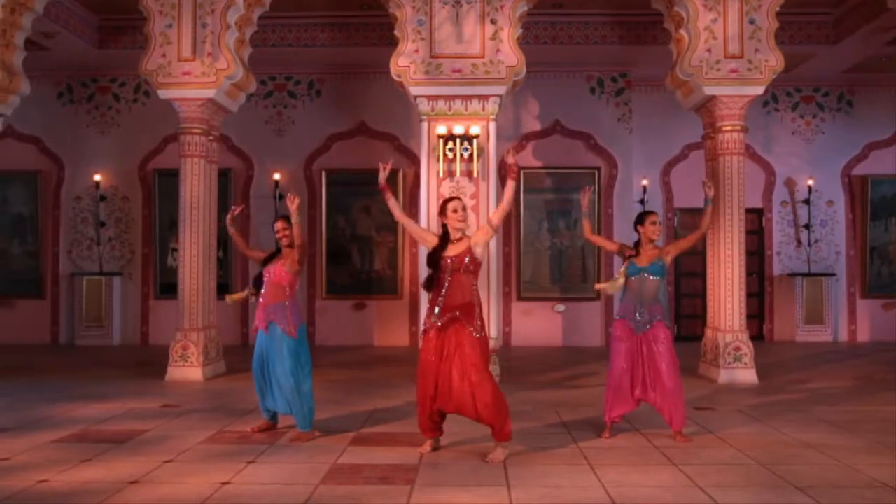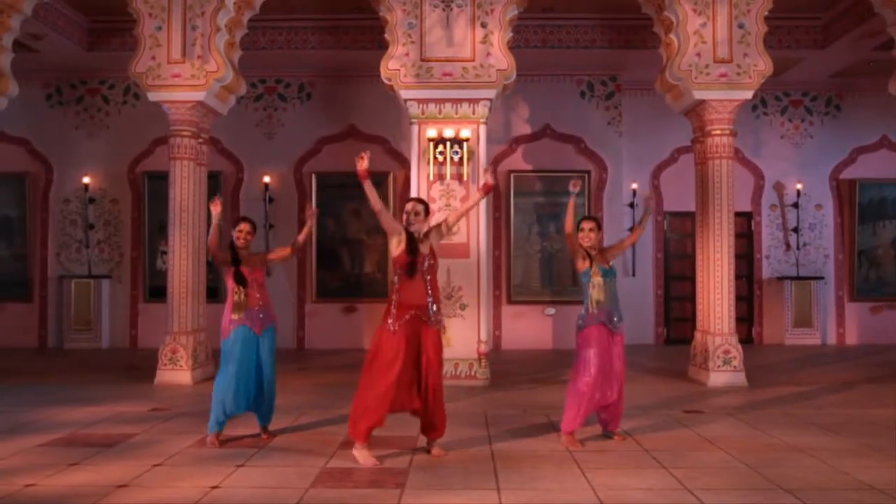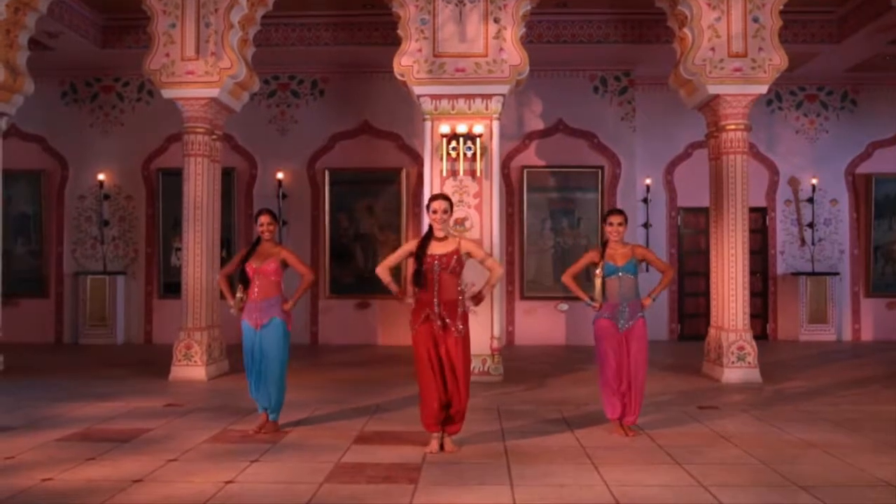Bhangra step with the right leg to the right corner and to the left side. Two shoulder deepings and hold the position.